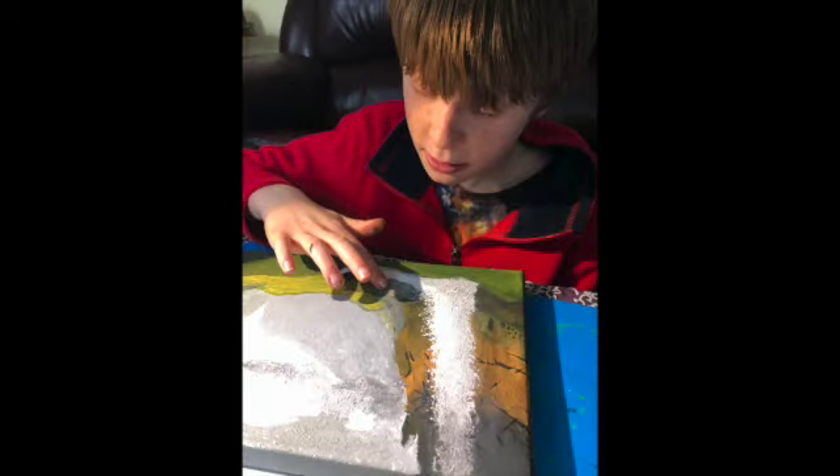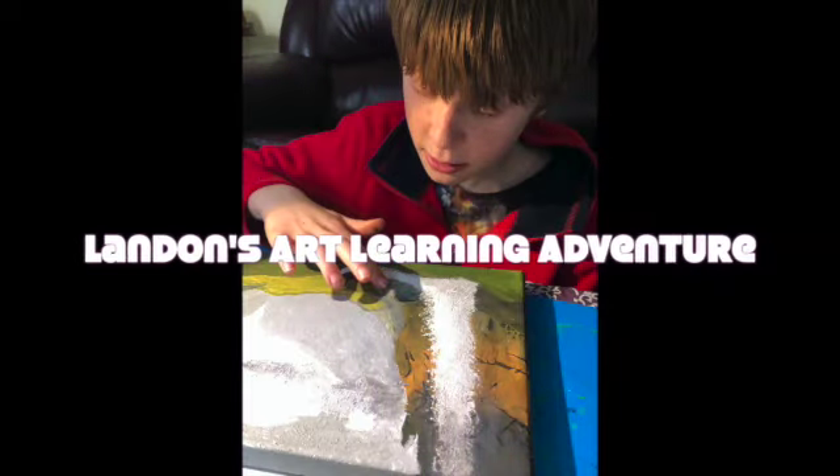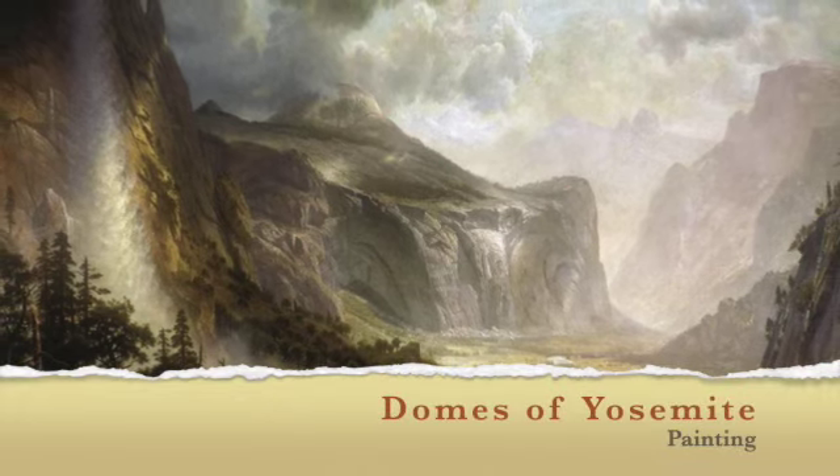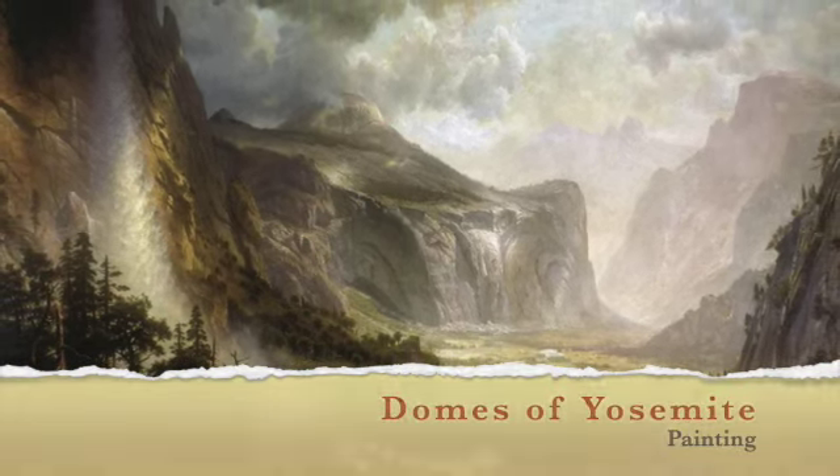Hi, I'm Landon and I'm learning a lot. I was assigned an art history project. I picked Albert Bierstadt and I also picked to try and recreate his painting Domes of Yosemite.